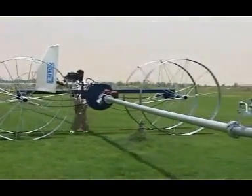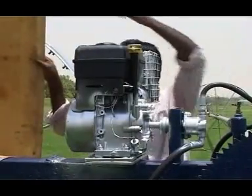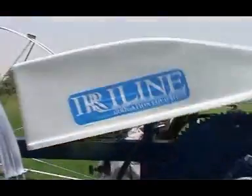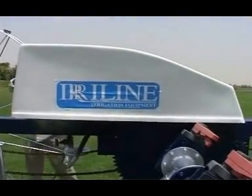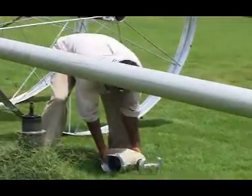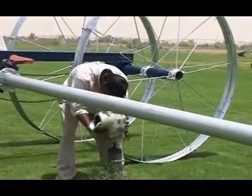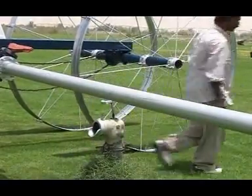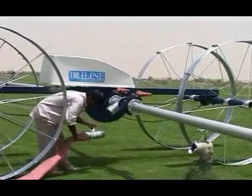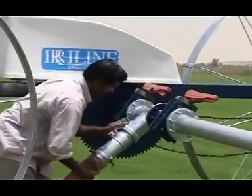After you have reached close to a hydrant, you can switch the engine off and then reconnect the flexible hose back to the hydrant valve, and then open the valve to enable the water to be directed to the sprinklers. The flexible hose is usually 4 inches in diameter and 6 meters in length.